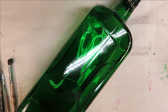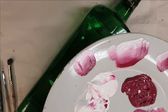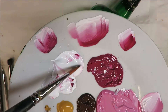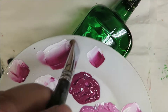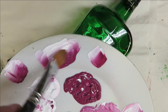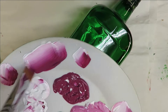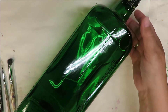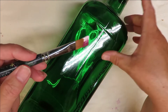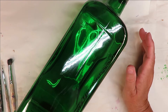Let's go ahead and get started. I'm going to begin with the number 10 brush, loading one side into the wicker white and one side into the tea berry, and just do some blending strokes. I'm not really into being precise with the loading of the brush - as I'm painting I just go back and forth and tip into whichever side I need.